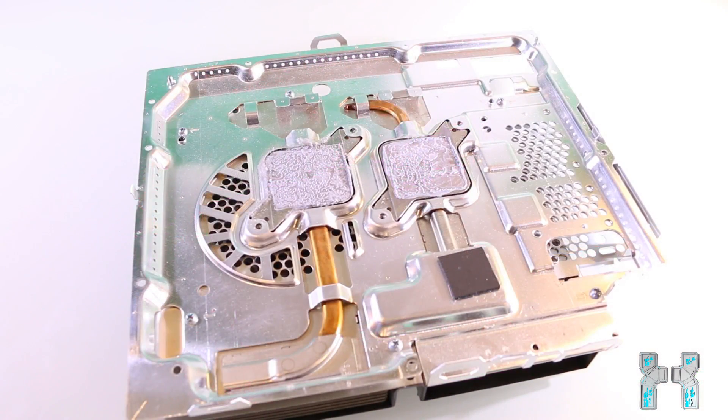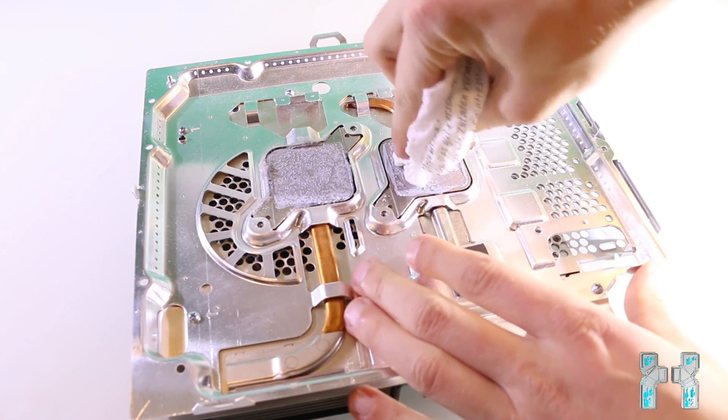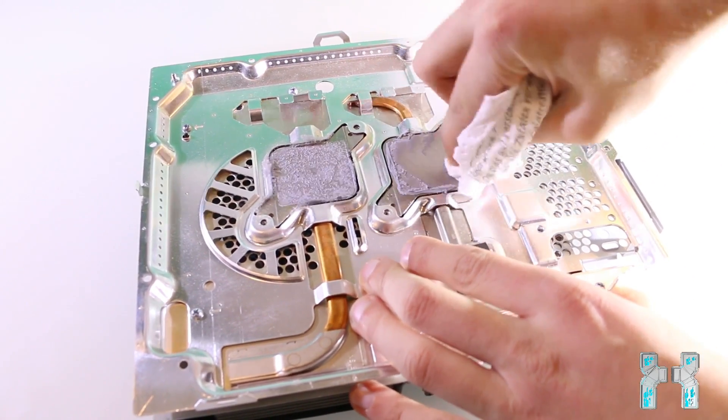When you have applied the thermal grease, you should take a look at the heatsink. If you have not done this before, it will be full of old thermal grease — you should get rid of that. Take a tissue or a pad with some high percentage alcohol like isopropanol and clean both heatsinks. Make sure that there is no thermal grease left.